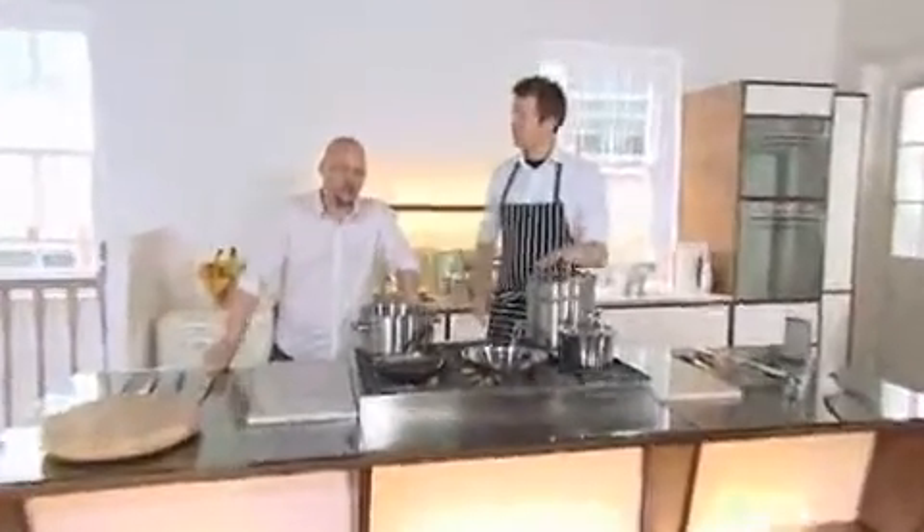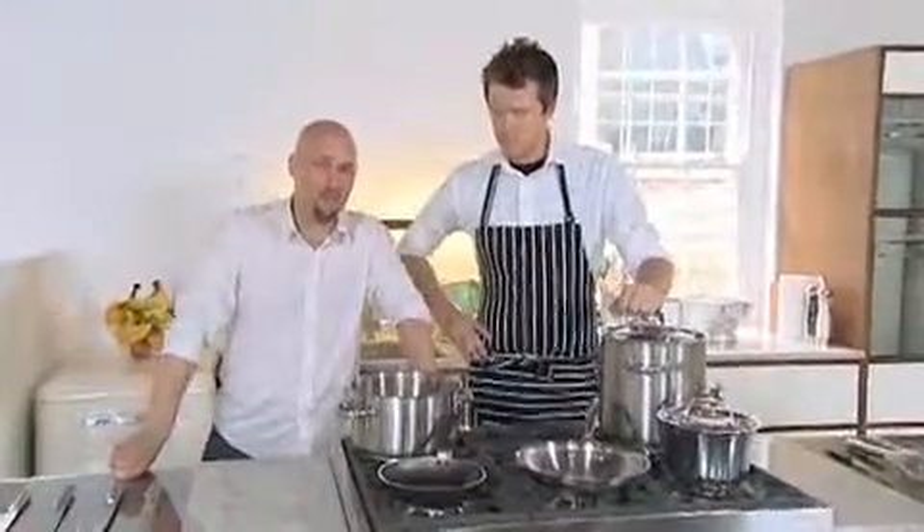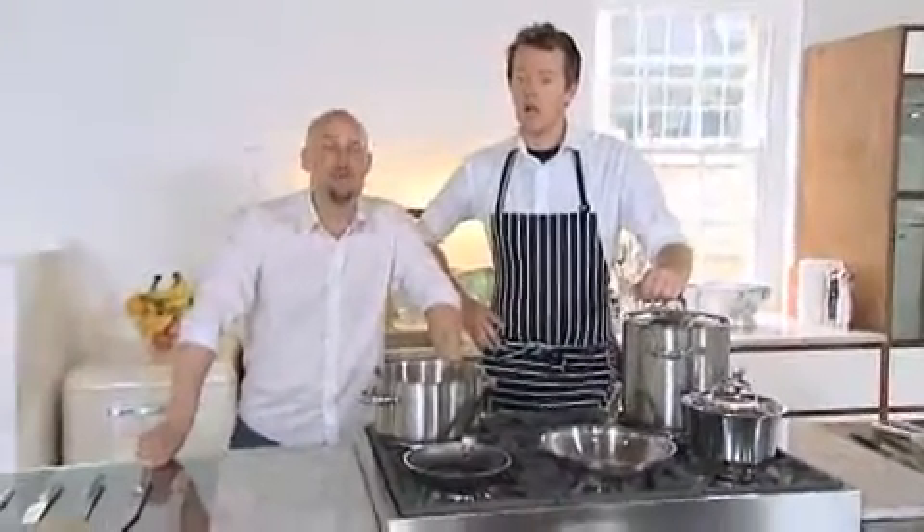Hello and welcome to Chef FHM. Today I'm here again with Arthur Potts Dawson and he's going to take us through the greatest kitchen implements on earth. So first off, we're going to look at knives.